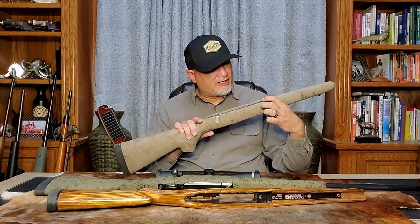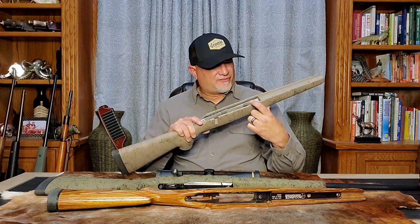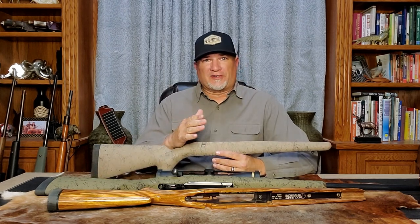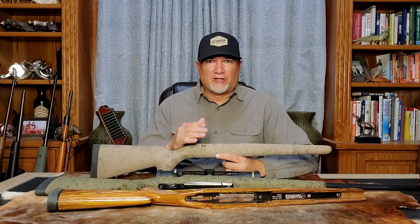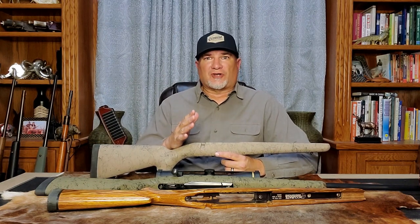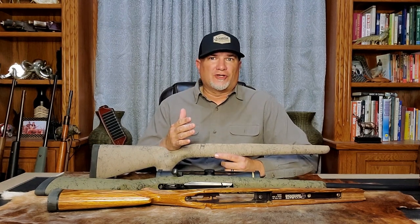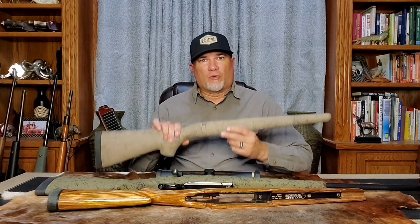You put that epoxy in the recoil lug recess area, the front of the action, and the rear of the action at the tang. And before you ask or put a comment in the comment section — I'm not going to show you how to bed a stock in this video. There are thousands of stock bedding videos on YouTube and you could watch them for days. In this video, I'm just going to show you what skim bedding is and explain why we do it.